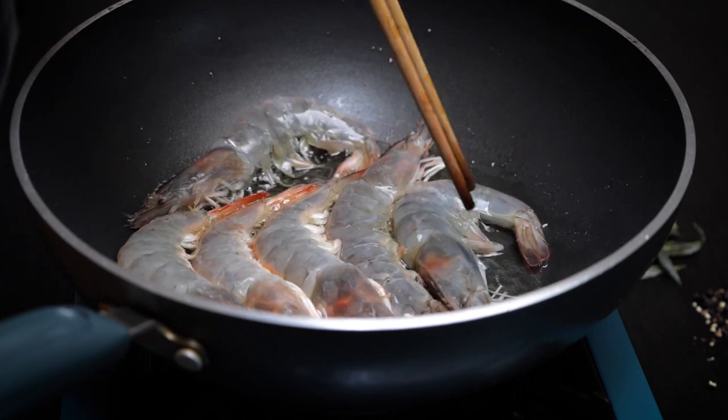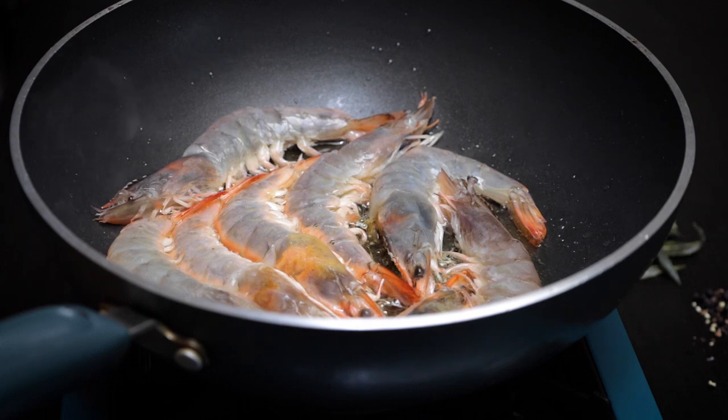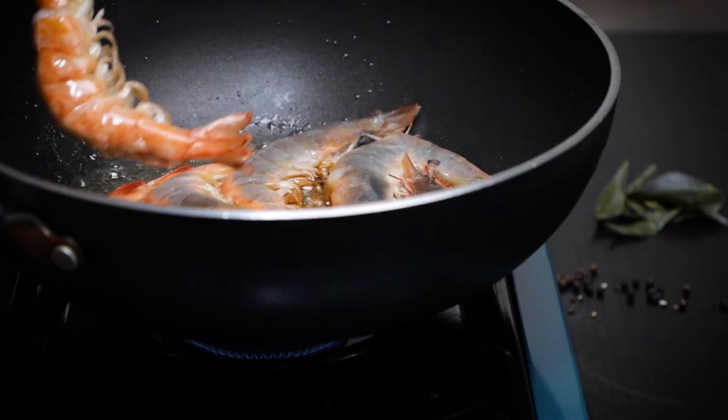Fry the prawns in about four tablespoons of vegetable oil for about a minute and a half each side. Carefully turn them over once they start to turn orange and pink.